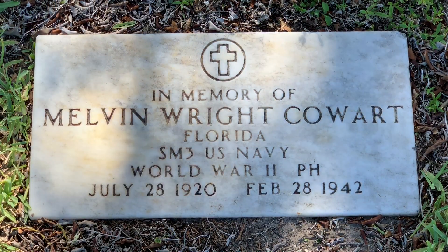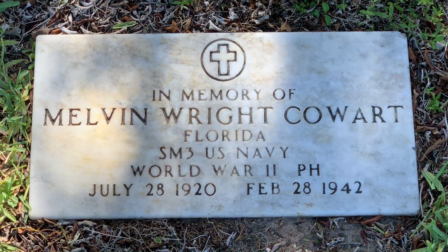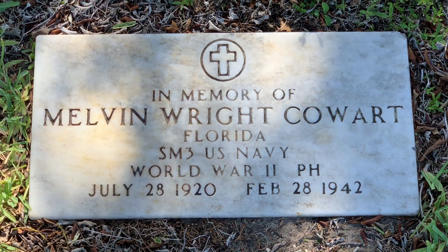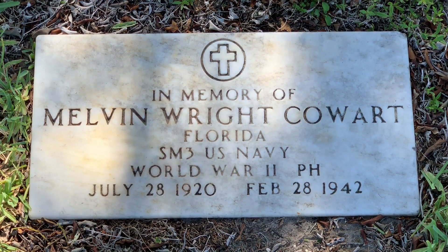Because some cemeteries only allow ground-level grave markers, this white marble veteran grave marker design was approved in 1936. It measures 24 inches wide by 12 inches and has a thickness of 4 inches. Pay particular attention to the size, shape, font type, military rank, and unit information, as well as the Christian cross. Once you see a few of these, you'll be able to spot them from a distance in cemeteries you visit.